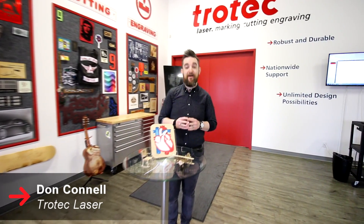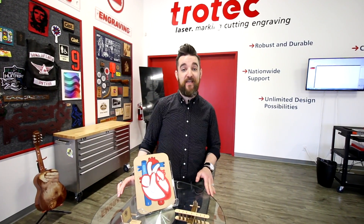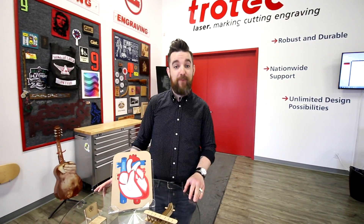Welcome back to Trotec. My name is Don. Today we're very excited to be launching our sustainable Trocraft Eco, and to show it off I'd like to show you this series of 2D and 3D educational puzzles we made.